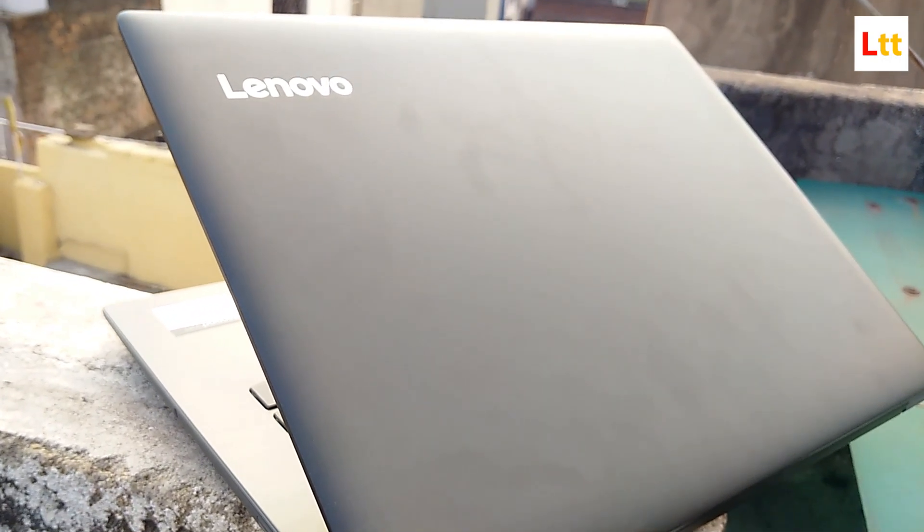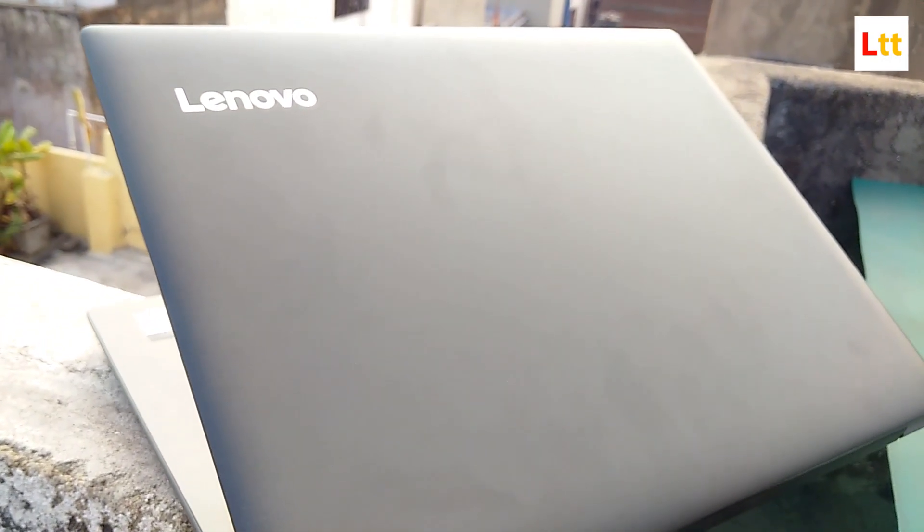Is this laptop for you? I'll answer that shortly, but first, today we are going to unbox and take a close look at the Lenovo IdeaPad 320. This laptop packs in some decent specs and a very well balanced hardware for your day-to-day computing requirements.